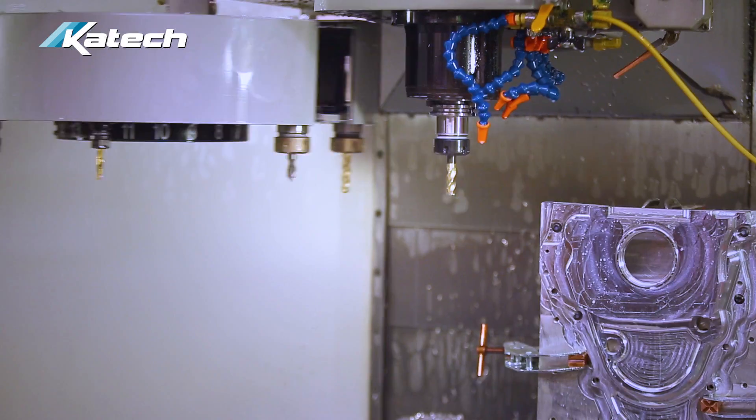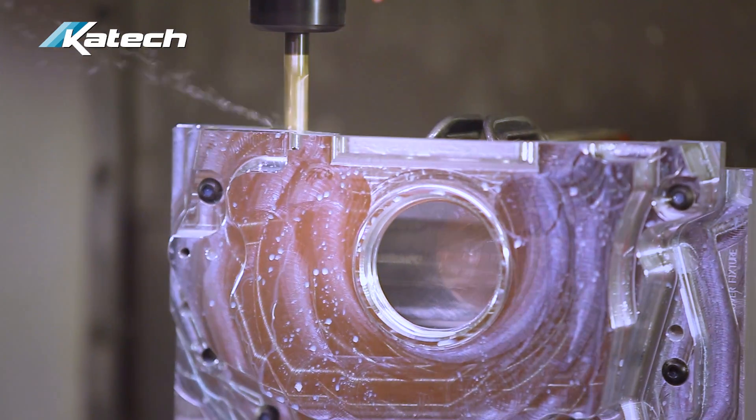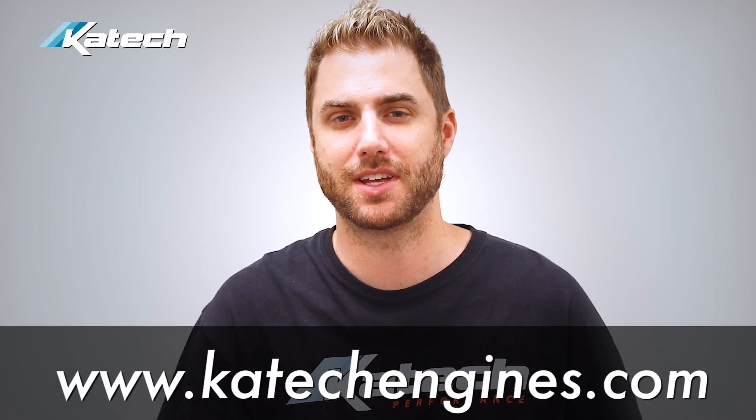We manufacture this front cover at our CNC lab right here at our shop in Michigan, so you can be sure it's made in the USA. We normally keep these items in stock and ready to ship, so visit our website at ktechengines.com to place your order today.